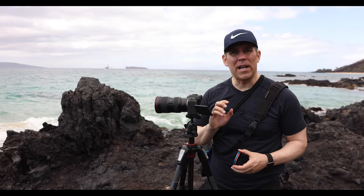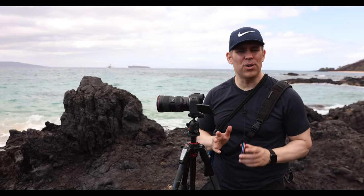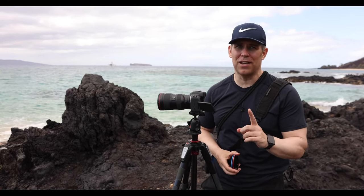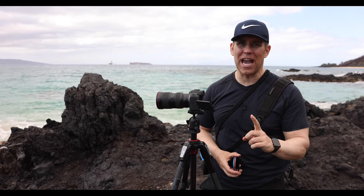Hey everybody, it's Michael. Today I want to give you a warning. If you are a brand new Canon R5 or R6 user, this is the number one thing you should do as soon as you get your camera.